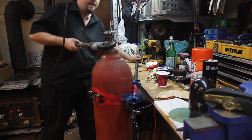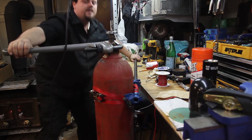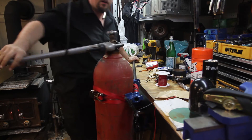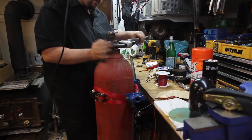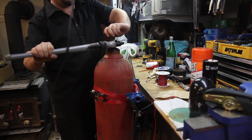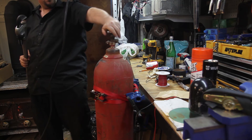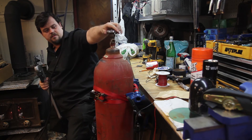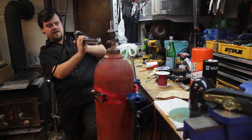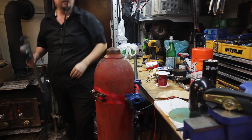I've rigged up my pipe clamp here to try and remove the compressor. That was not easy at all — trying to figure out how to keep this thing from moving is quite a task. Let's hope this doesn't blow my fingers off. Got it! Oh my God, we're good — I got it!